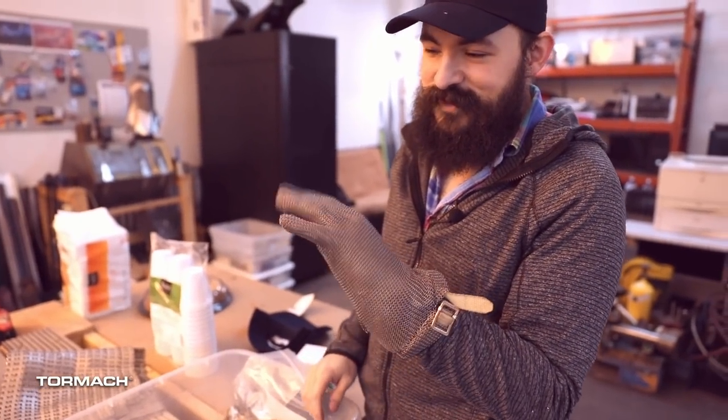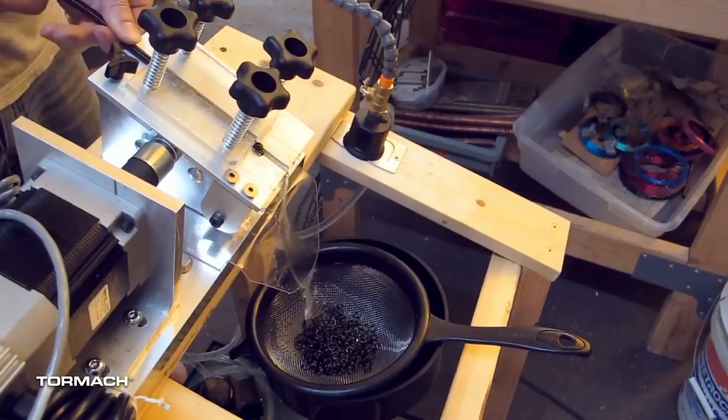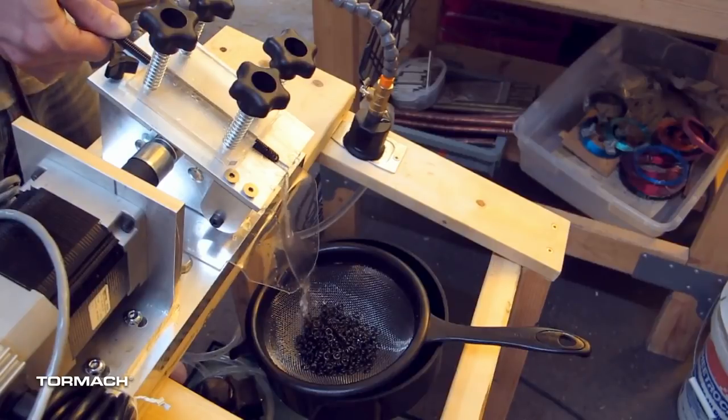Originally I started making chain mail, and for anyone that's tried it or seen videos on how to do it, you take a lot of little rings and put them together. To buy those little rings is really expensive; to make them, it's really hard. So I came up with this cool little tool — it's like a miniature table saw — that people use to make a lot of these jump rings really quickly and very, very cheap. You can make enough rings for a shirt in an afternoon.